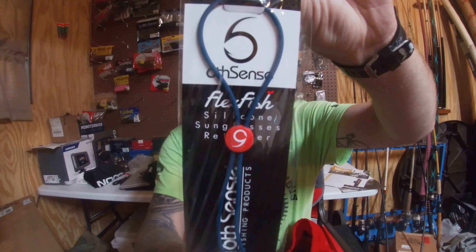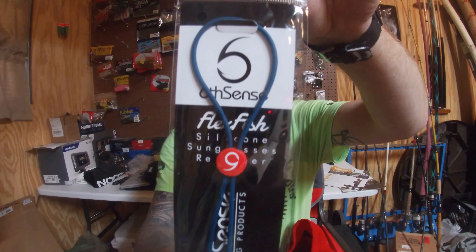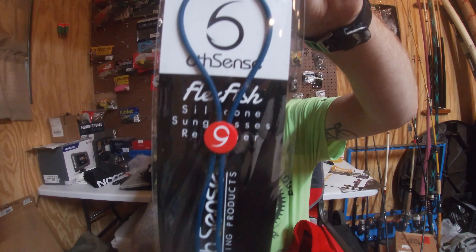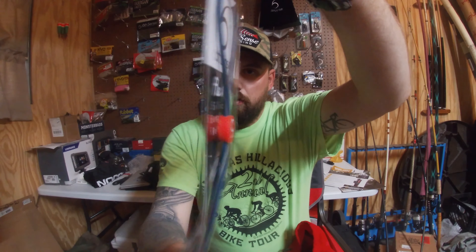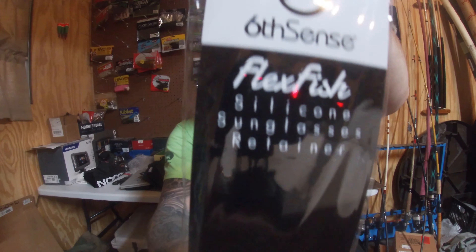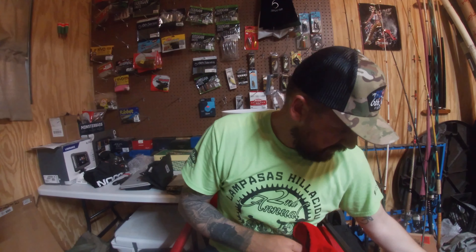Next thing I got is the silicone sunglasses retainer for my sunglasses while I'm fishing. It helps keep the glasses from falling in the water. They were like a couple of bucks, so I figured I'd grab them. You guys can go online and check it out — I think that sale's still going on. And they just released the new swim baits as well, so go check those out.